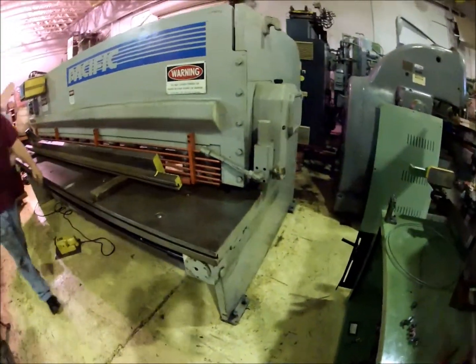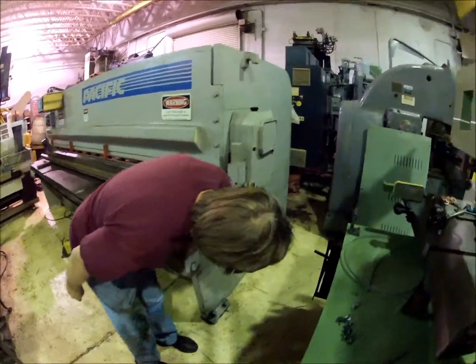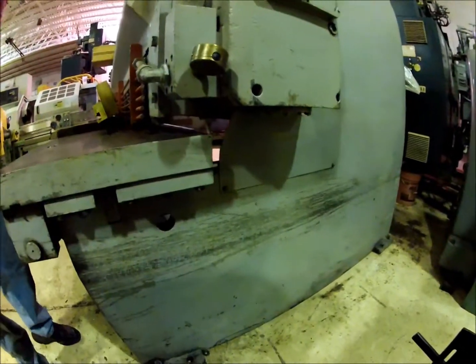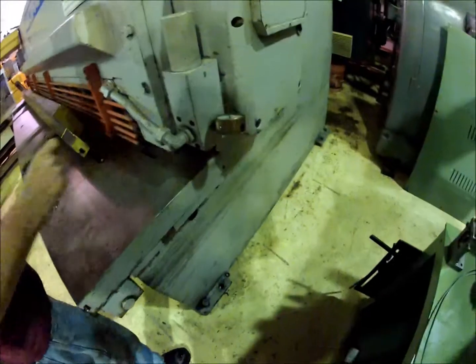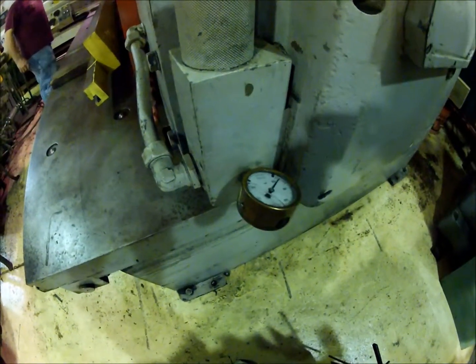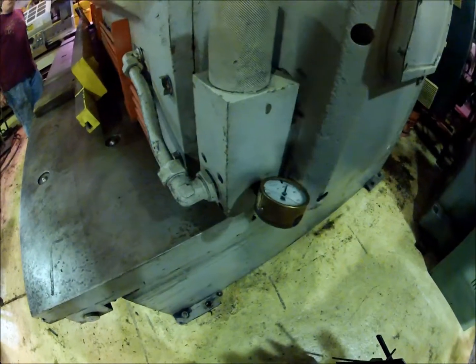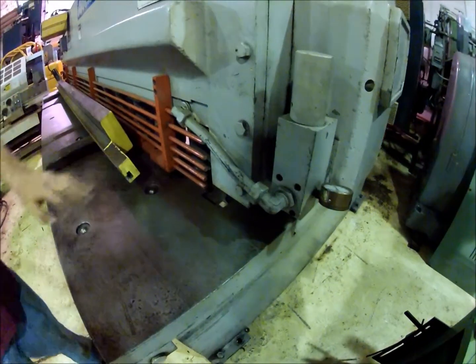It has a gap — like a Cincinnati shear, an 18-inch gap. You can see the pressure gauge on here; the hydraulic oil is coming up. That clunking noise is all the hold-downs slamming shut on it.